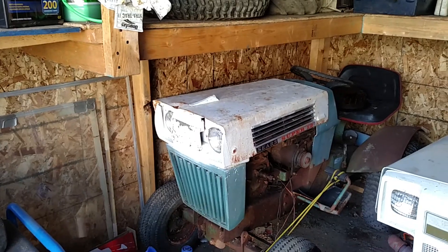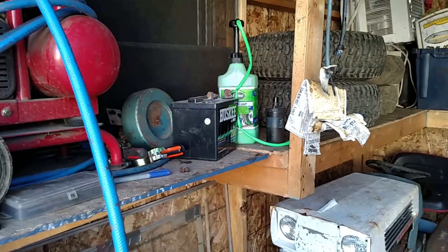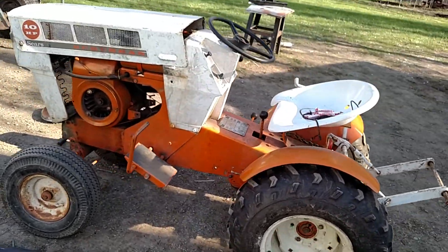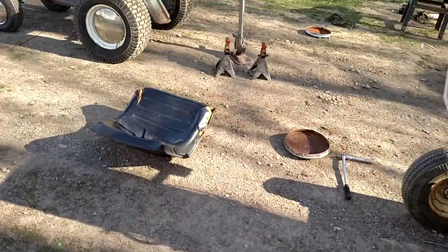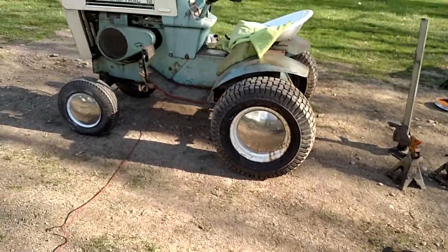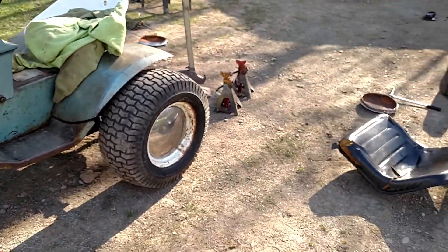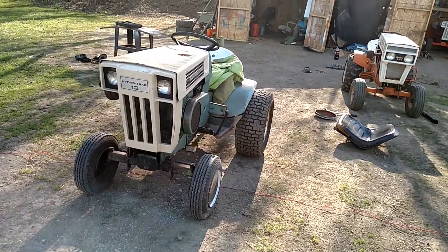Then I took the wide wheel horse tires — wheel horse rims with Sears tires — put some slime in them, and put some slime in these tires here. I took the little eggs off the Suburban 10, put these monsters on there, took the wheel horse rims, and put them on the hydro. So really nice. If you really want a wide stance for your hydro, here you go.